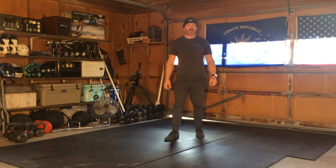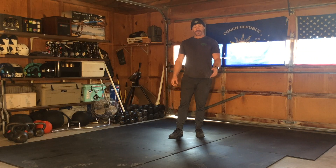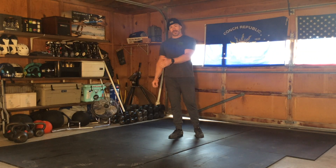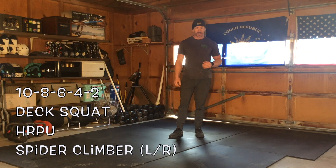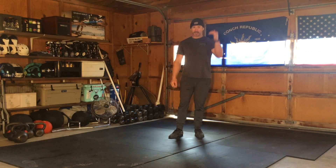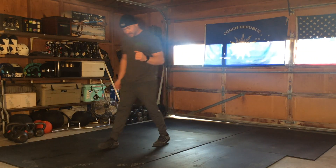How's it going guys? This workout is for Tuesday, April 14th — let's get going. We're going to start off with a warm-up. It's going to be a descending ladder of 10, 8, 6, 4, 2 of three movements. You're going to do 10 reps of movement A, 10 of movement B, 10 of movement C, then 8-8-8, 6, 4, and 2 all the way down.